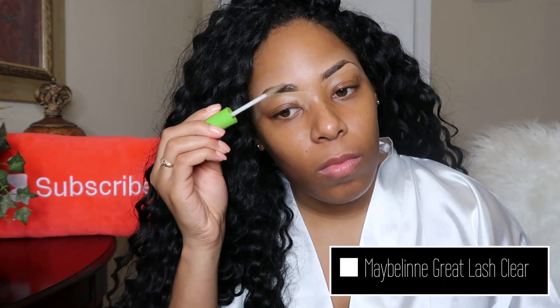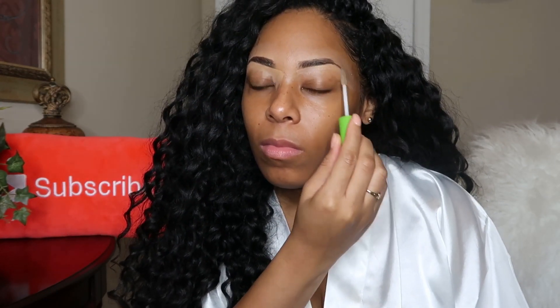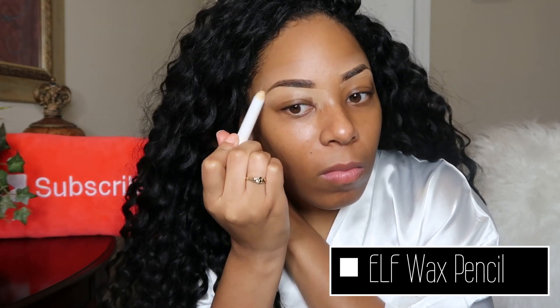Since this is wedding makeup and you want your wedding makeup to last as long as possible, you want to go in with a brow gel to hold those brows in place. I love using my Maybelline clear brow gel as well as for extra hold my ELF wax pencil.